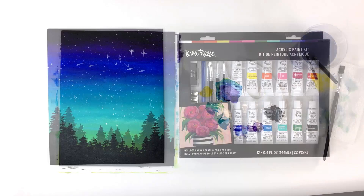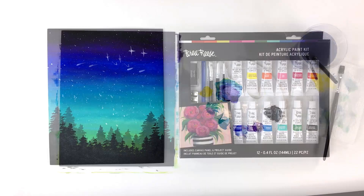And that's it! You've completed your forest night sky painting. I hope you enjoyed this tutorial using the Bria Reis acrylic paint kit. Don't forget to tag Bria Reis when you post your art online so we can see what you create.